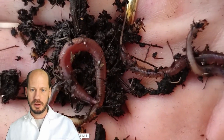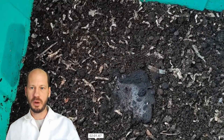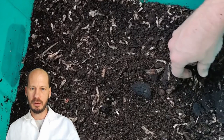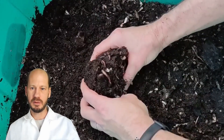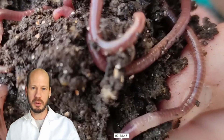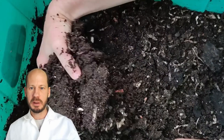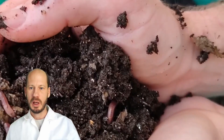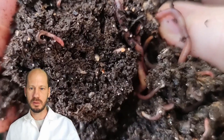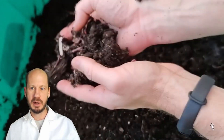Now the red wigglers. I have two boxes of red wigglers and you can see the coffee — they all go below the coffee, they really like it. The paper is almost fully consumed and the castings are ready for sieving, but I will not harvest them because I don't want to lose any cocoons — I'm in the process of multiplying these worms as much as possible. I'm splitting the boxes every two months to get more and more. Some people in Oman have already asked me to provide worms, since they're very hard to obtain here.